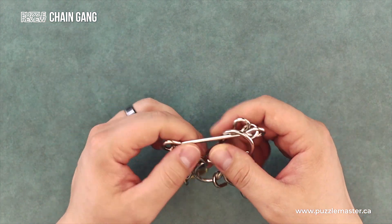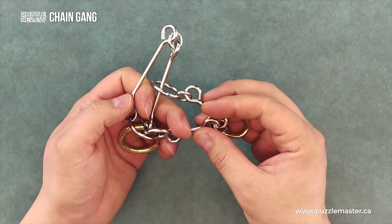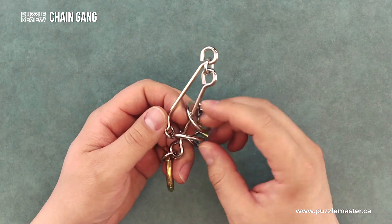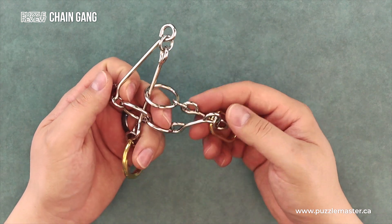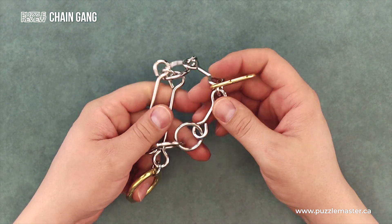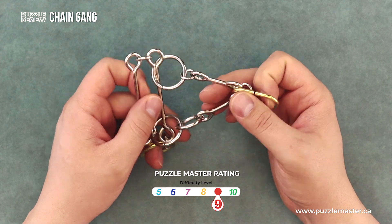There's a lot of complexity. There are kind of two bigger bone-shaped pieces, two smaller bone-shaped pieces, three bigger rings, and then all these little rings that attach the smaller pieces. So it's actually quite a complex looking puzzle. It is a level nine, so it's going to be a fairly difficult puzzle.